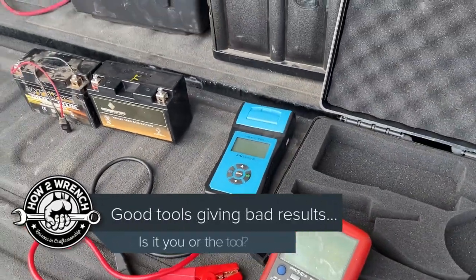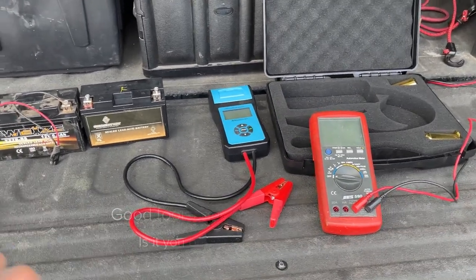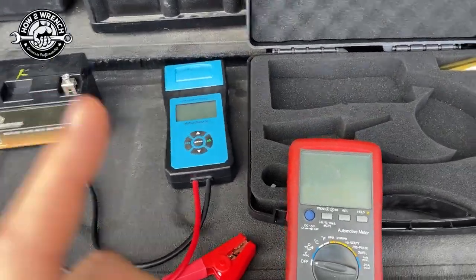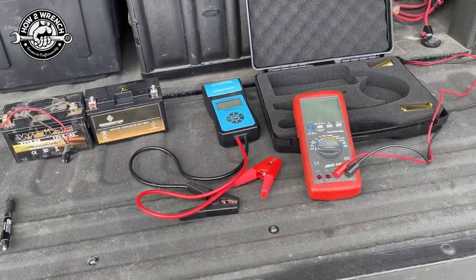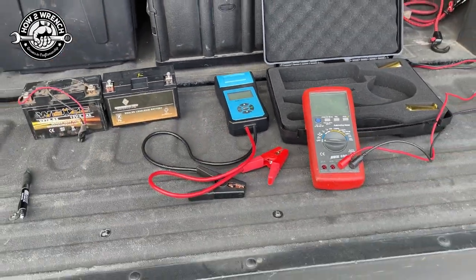Hey friends, Shane from Hondurans.com. The whole point of buying these tools is so that you can do it yourself, trust the results, and figure out what you need to do. Well, I got a great example of when these tools will do nothing but give you grief. But the real question is, is it you or is it the tool? We're going to talk about both ways. I got a great example of being tricked by this tool and getting bad results when it really wasn't bad.